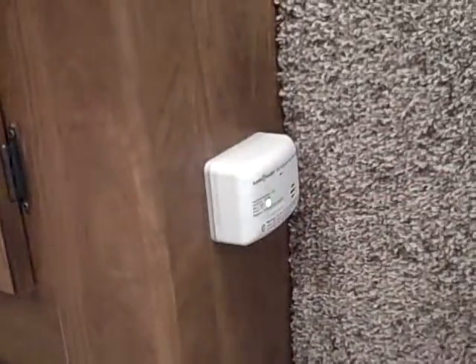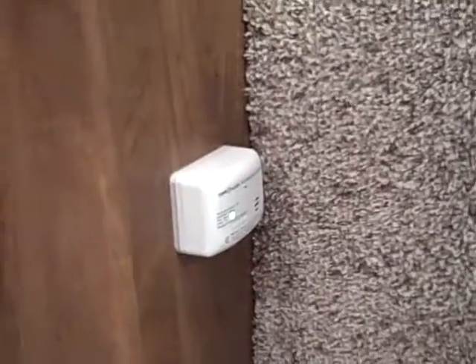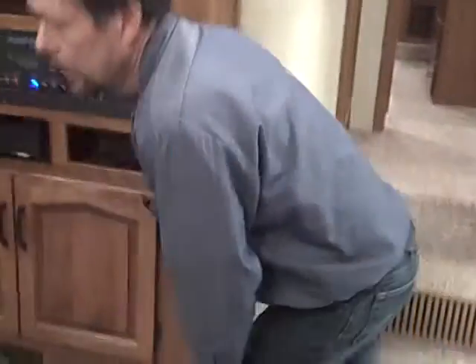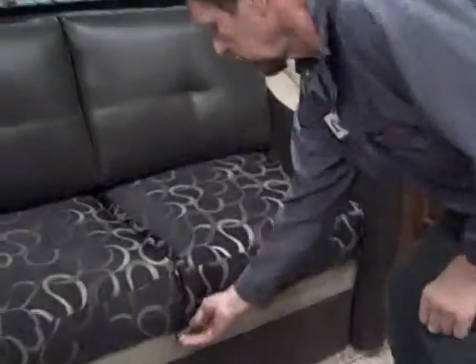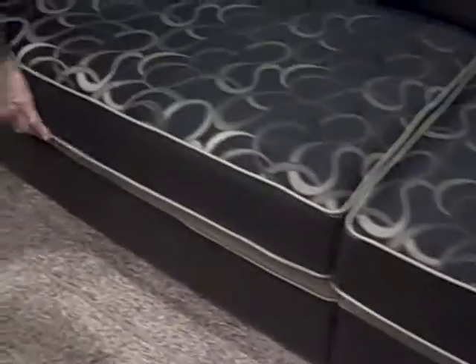Up here we have your LP detector — this will go off just like a smoke alarm would; it will make noise so you know there is a problem. Over here is your other hookup for your central vac system. The attachments for the central vac are underneath this coach right now. This is your air mattress for the unit, and there is also another air mattress for this bed underneath the compartment too.